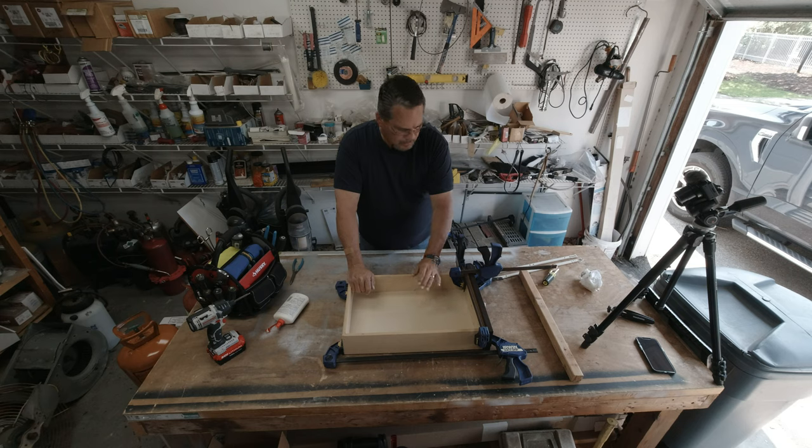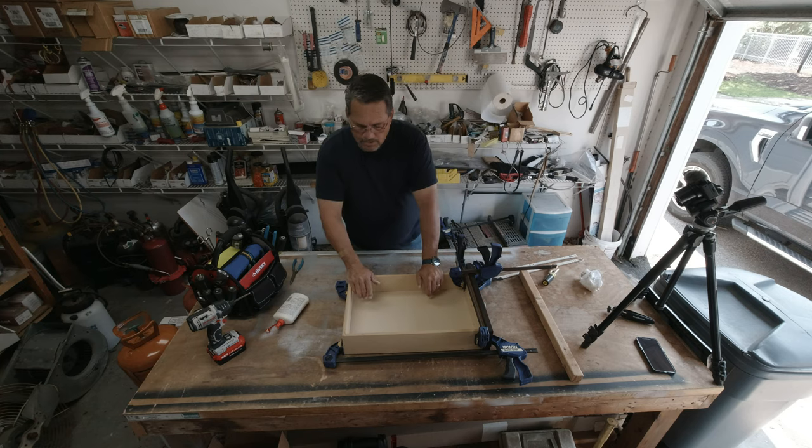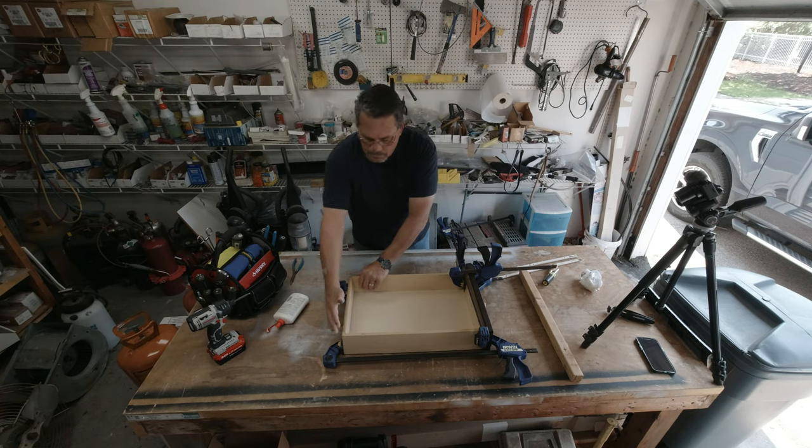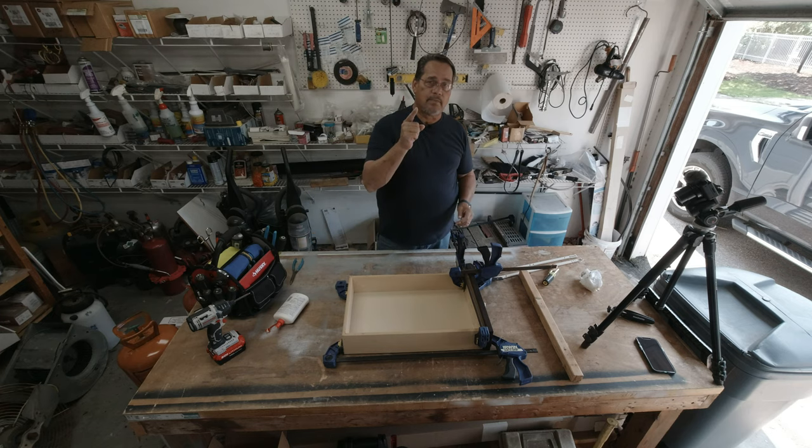A little bit of glue, a little bit of clamp — sometimes you put a brad nail in it and it goes into the base plate, which makes it even stronger than it was originally. This is going to be ready to put back into the apartment on Monday or Tuesday, since we're off on Monday for July 4th. Happy July 4th to all of you guys — this is a great country and I hope you appreciate it as much as I do. We'll see you in the next video. Bye.